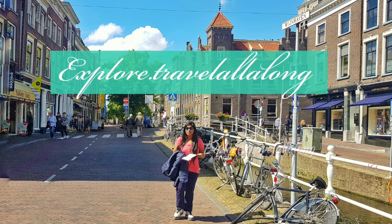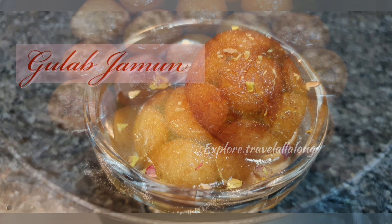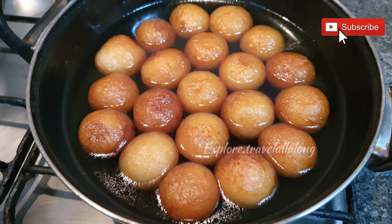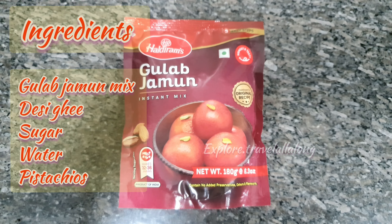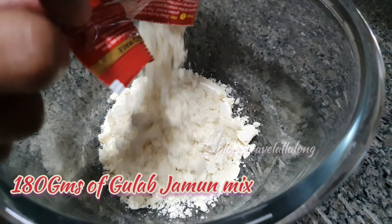Hello everyone, welcome back to my channel. Today we are going to make Diwali special Gulab Jamun. Before heading, make sure to like, share and subscribe and hit the notification bell to never miss out on our upcoming videos. Watch the video till the end and do participate in our Diwali giveaway. In a bowl, add 180 grams of Gulab Jamun mix.